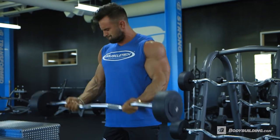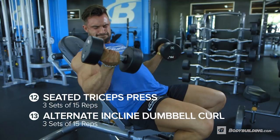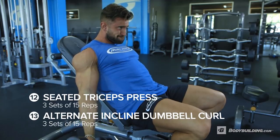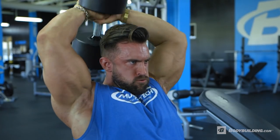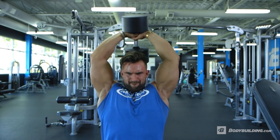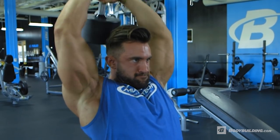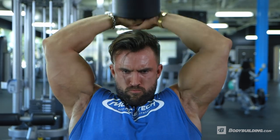Moving into the final exercises of this workout — we've already supersetted triceps together and supersetted biceps, now it's time to combine them both and superset biceps and triceps together. We're pairing the dumbbell overhead tricep extension with incline bench dumbbell 21s. With the overhead dumbbell tricep extension, at the bottom of the range where the tricep is fully lengthened, I like to almost allow the weight to pull back slightly further to get a deeper stretch before raising the weight up and contracting the muscle.